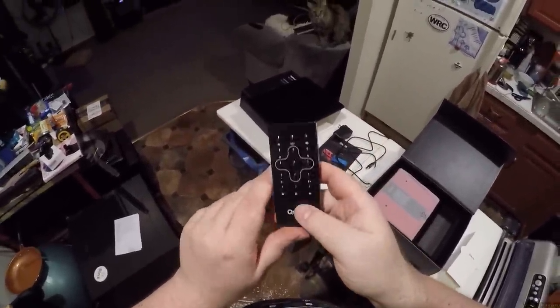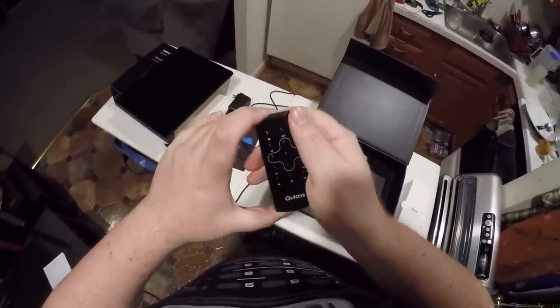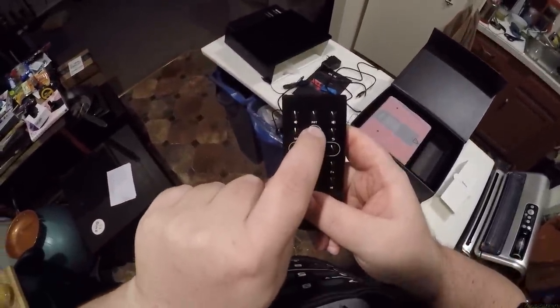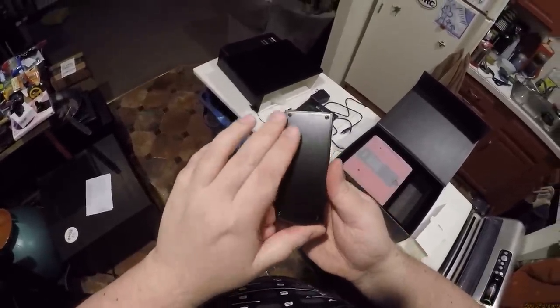Oh baby, where have you been my whole life? That is smooth — that feels so smooth. Chewbacca, feel how smooth this is. You don't have opposable thumbs, you can't actually enjoy this as much as I can. That is one of the nicest stock remotes I've ever felt. Whatever this cost them, it was well worth it. We've got volume down, volume up, reset, mute, M, back, up, down, left, right, enter, F minus, F plus, back, next, and exit. Oh man, it's so nice to touch.